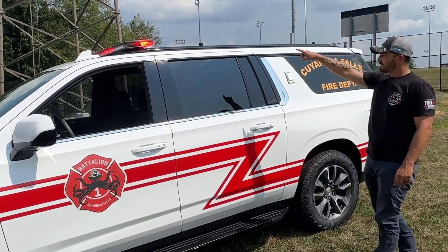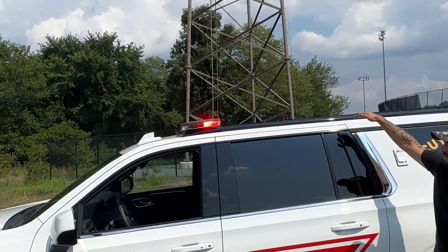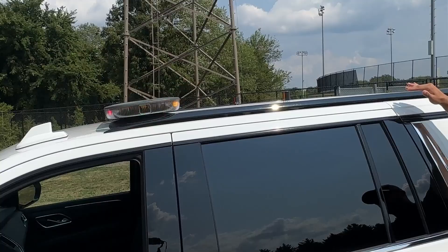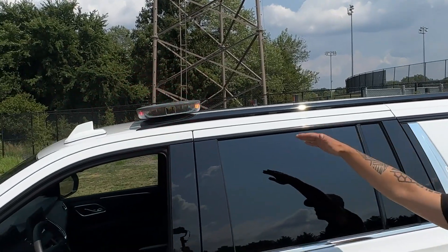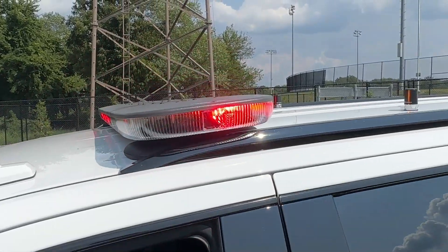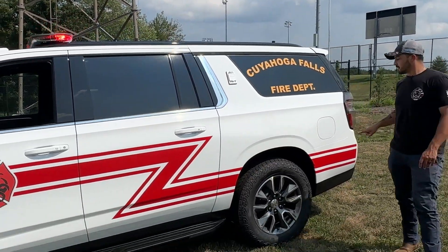Got an octopus on it — it's pretty cool. The Enforce light bar sits really good against these rails. The SSVs and PPV Tahoes don't have these luggage rack rails, but obviously the Suburbans do. It's just really slick, fits really well. Good fitment.